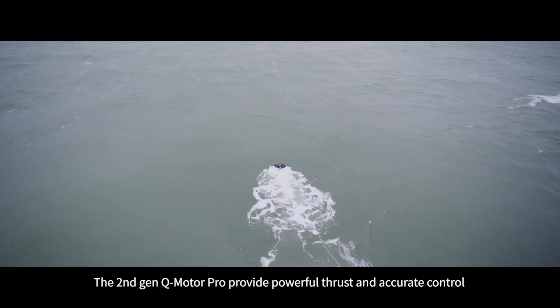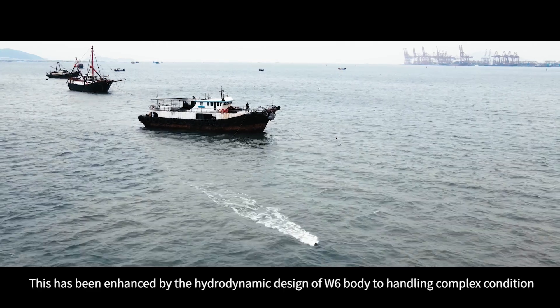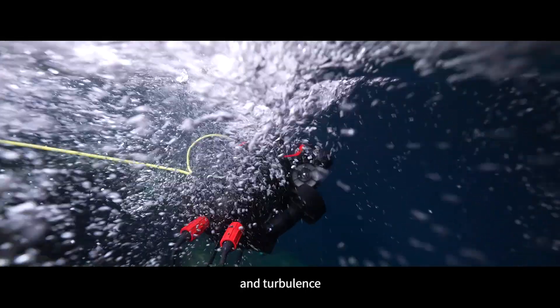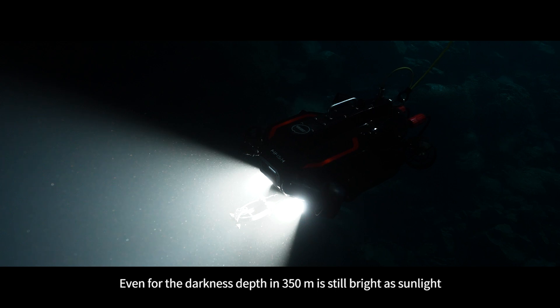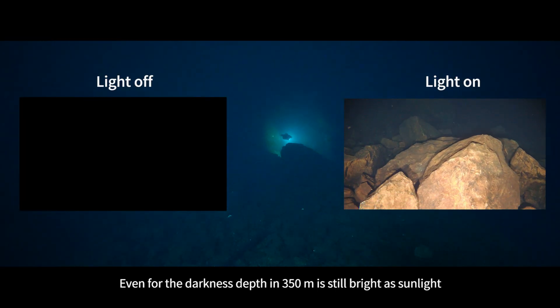The second generation Q Motor Pro provides powerful thrust and accurate control, enhanced by the hydrodynamic design of the W6 body to handle complex conditions and turbulence. The 12,000 lumen LED system is designed for deep sea operation — even at depths of 350 meters in total darkness, it remains as bright as sunlight.